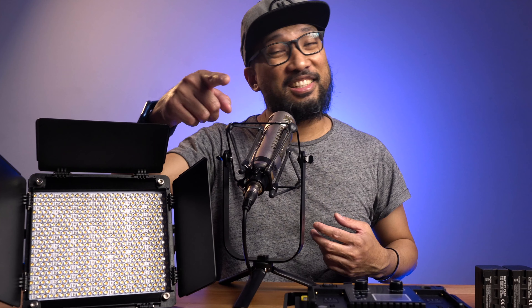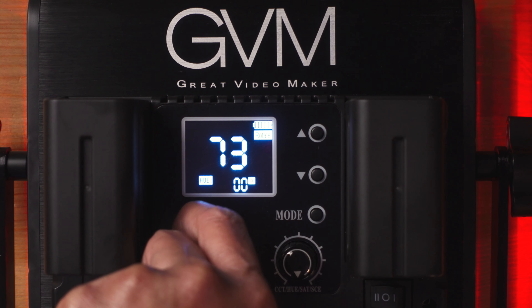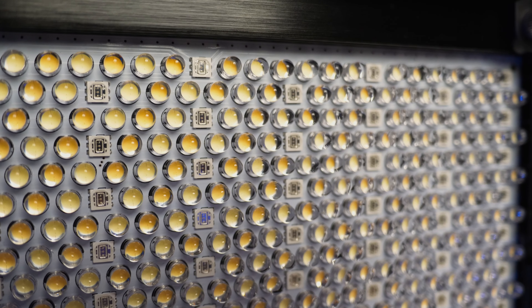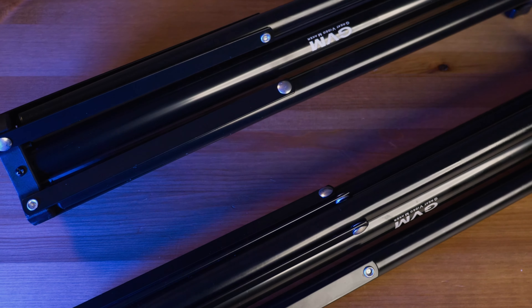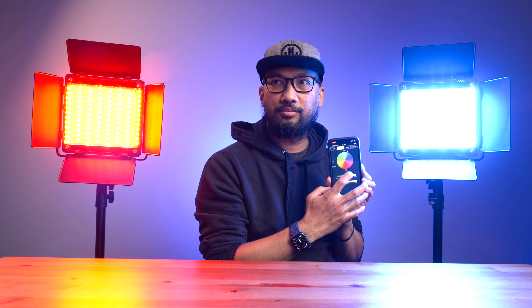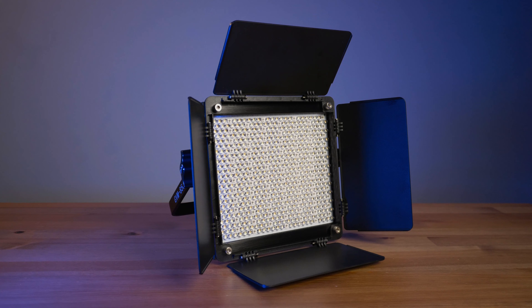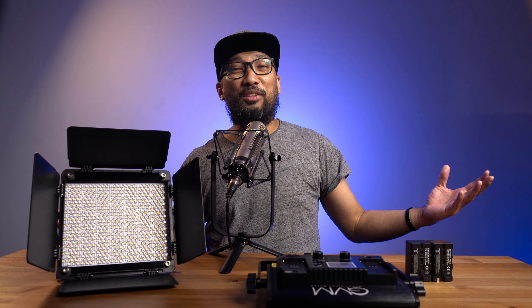Who is the GVM 850D for? If you're starting a YouTube channel, want to up your game, and don't want to separately buy an RGB light, light stands, and a case, this is worth considering — it's ready to go out of the box. It's perfect for a home studio with a two-point lighting system. The only thing I'd add is a softbox for a softer look on talking-head videos. You can also use these lights for interviews or as stationary ceiling-mounted lights in slave mode. You really can't go wrong with this GVM 850D.